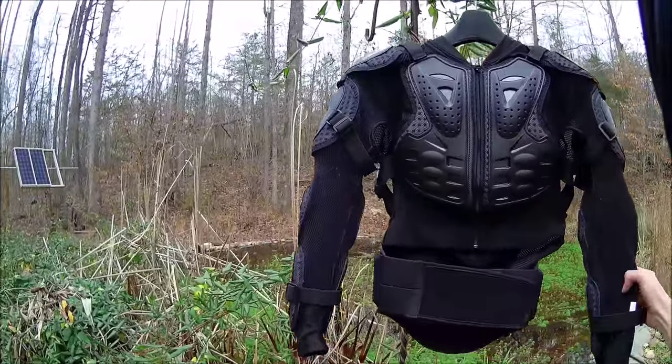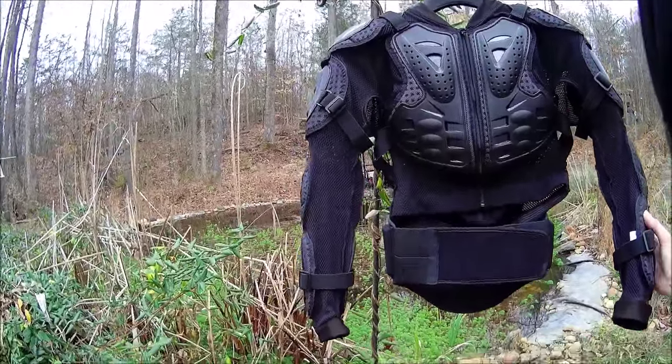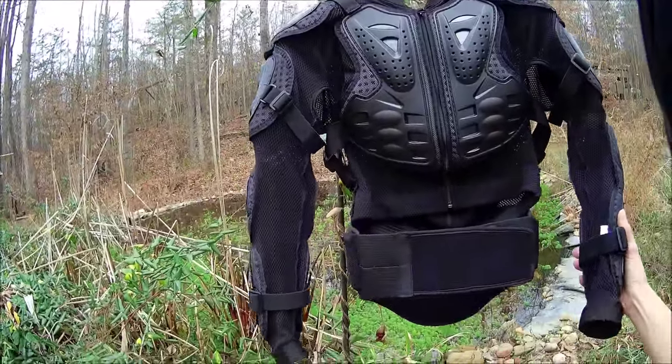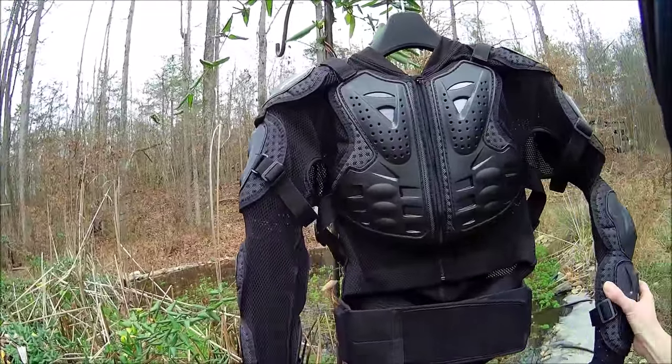Hey everybody, I hope you guys had a Merry Christmas. I wanted to show you my new piece of armor — this is the Fox Titan jersey. I watched some reviews, including one from Colorado Dual Sport.